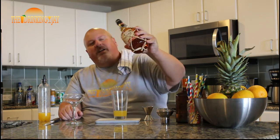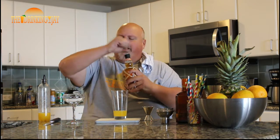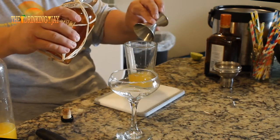And then finally, we're going to come back with two ounces of this awesome Plantation 5-Year Barbados rum. This stuff is amazing. When you smell it, you smell the bananas, vanilla, a little bit of spice, maybe some cinnamon and nutmeg in there. It is good stuff. So we're going to add two ounces — actually, maybe a little more than two ounces.